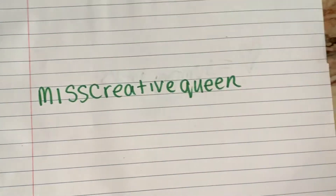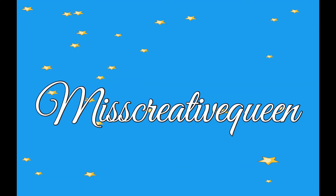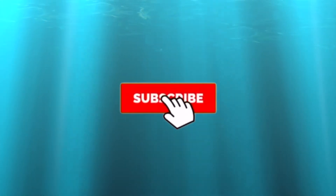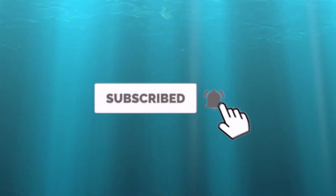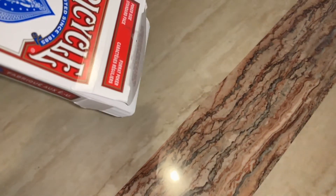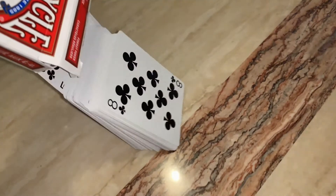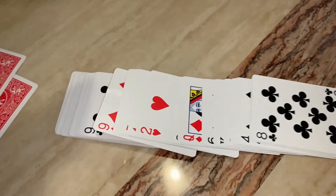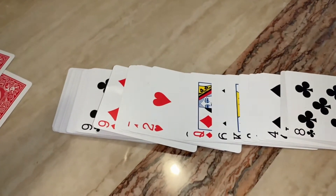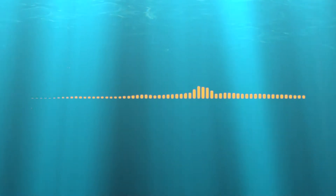Hey guys, welcome or welcome back to Ms. Creative Queen. If you have not already subscribed, make sure to subscribe and click the bell icon so that you can get notified of every video I post. In today's video, I am going to be showing you guys how you can work out at home with just a deck of cards. Make sure to leave a thumbs up if you find this video helpful and also comment other videos you would like to see. I do have an announcement which I will talk about at the end of the video, so stay tuned. Now, let's get on with the video.